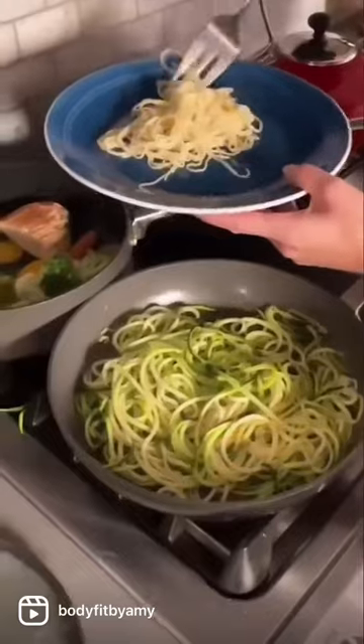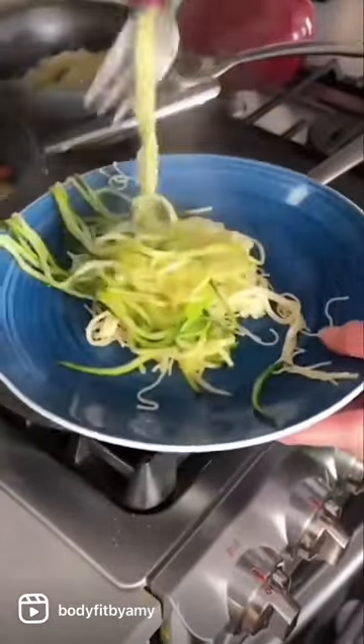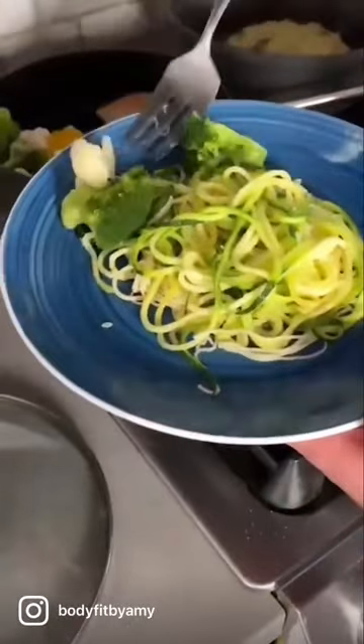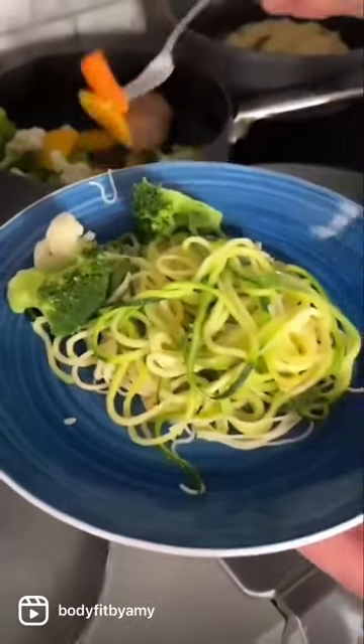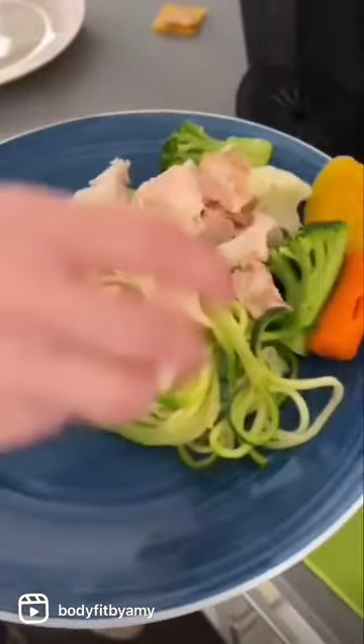Then let's plate it up. I like to go about half and half with my spaghetti and my zucchini noodles. Then I will add those extra veggies — these are veggies that my kids will actually eat. I love to also add the protein with the grilled chicken, and then I really prefer it just with parmesan.